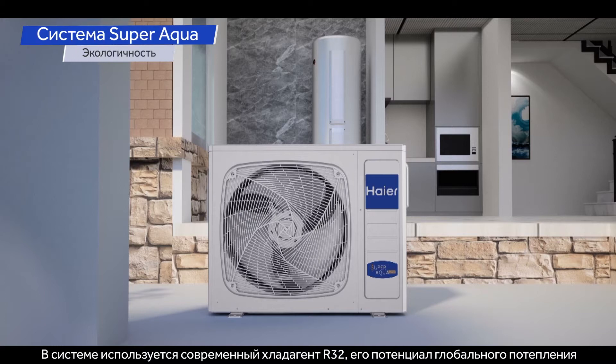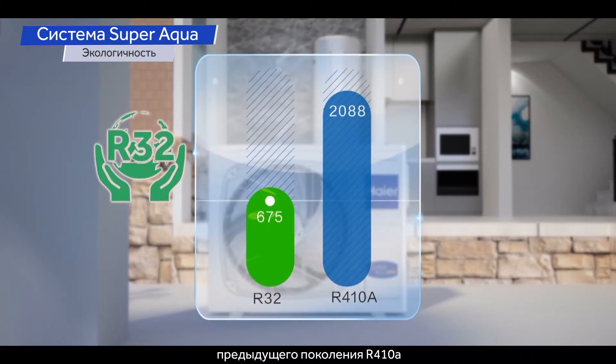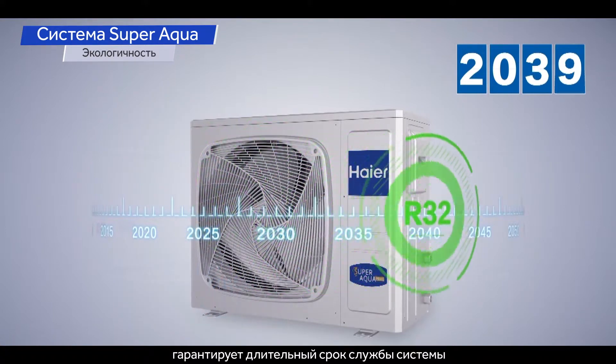The system uses R32 refrigerant, which has just one-third of the GWP of R410A. R32 future-proofs your SuperAqua and guarantees a longer lifespan of the solution.